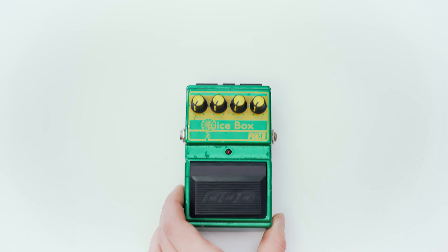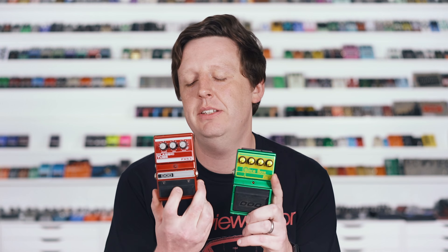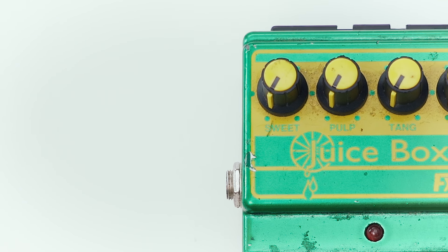The next pedal was released at Winter NAMM 1996 and it was DOD's first overdrive pedal in a long time since the FX-53 Classic Tube — so that's pretty significant. There are two cosmetically different versions. It's pretty much a straight-ahead overdrive with controls like sweet, pulp, tang, and juice. It's kind of normal for this line, but we all know what normal is and this isn't normal.